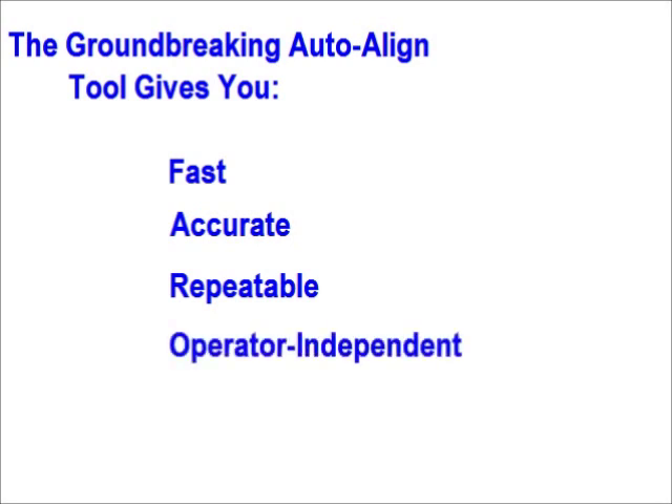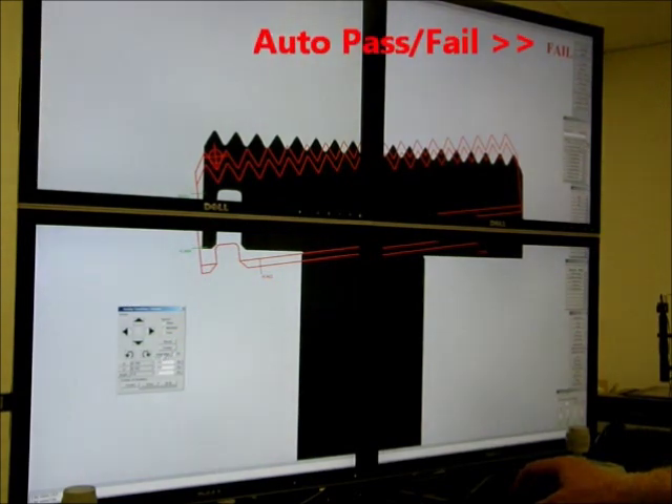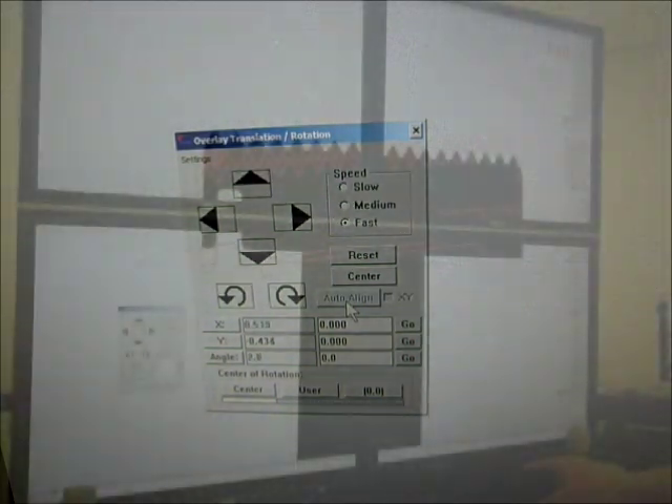Once the CAD is lined up to the part, the Auto-Pass Fail tool tells you if the part matches up to the CAD data within tolerance. The Auto-Pass Fail tool can look at specific points, called control sections, as well as complete geometric entities. There are absolutely no restrictions as to the tolerance values that you can set. Along with its pass-fail result, the tool can also display deviations from nominal so that you know how far the part is out. All of this is done in real-time at full video frame rate.